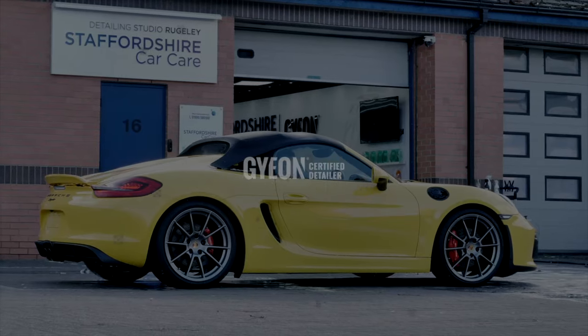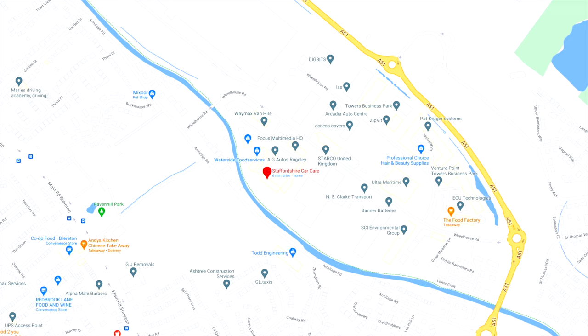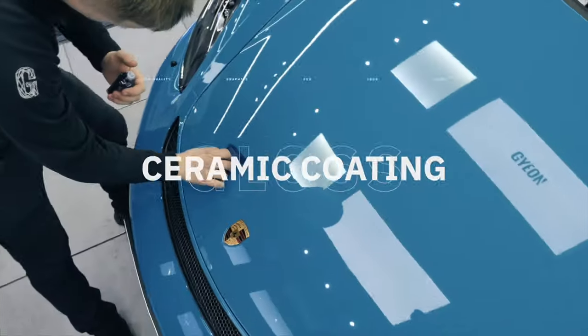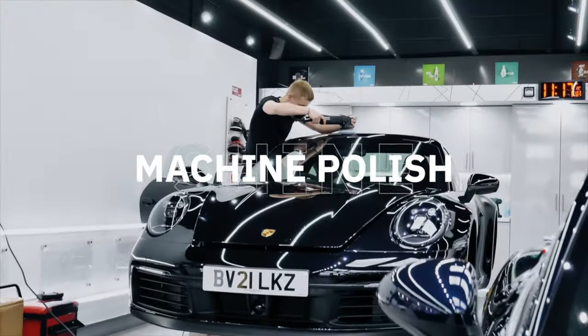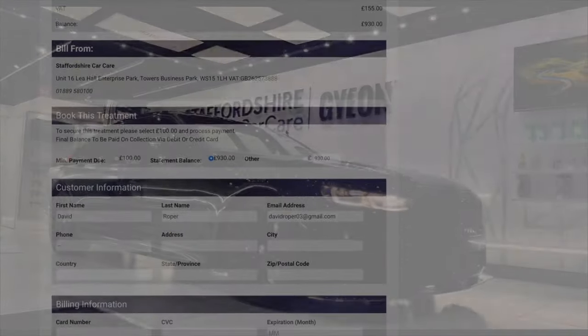Staffordshire Car Care is a Gyeon-certified detailing company operating from a purpose-designed studio based in the heart of Staffordshire, providing expert installations of ceramic coatings, machine polishing, and paint protection film. Get a tailored quote for your vehicle at www.staffordshirecarcare.co.uk.